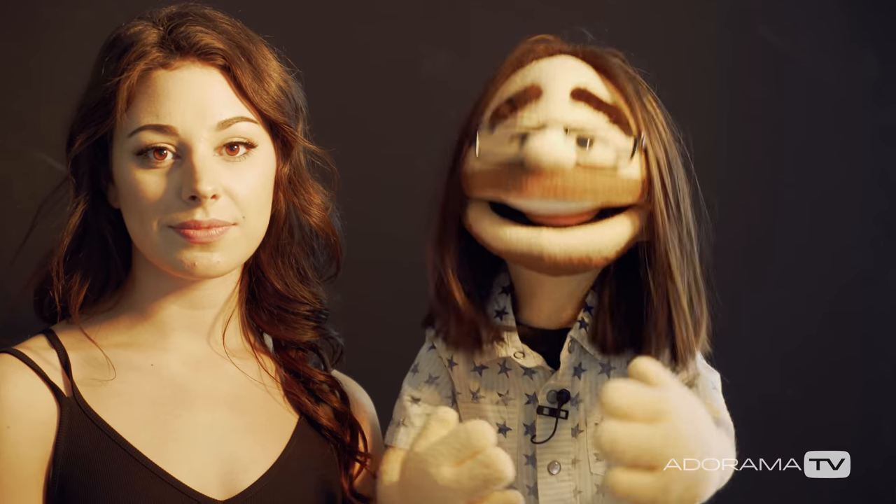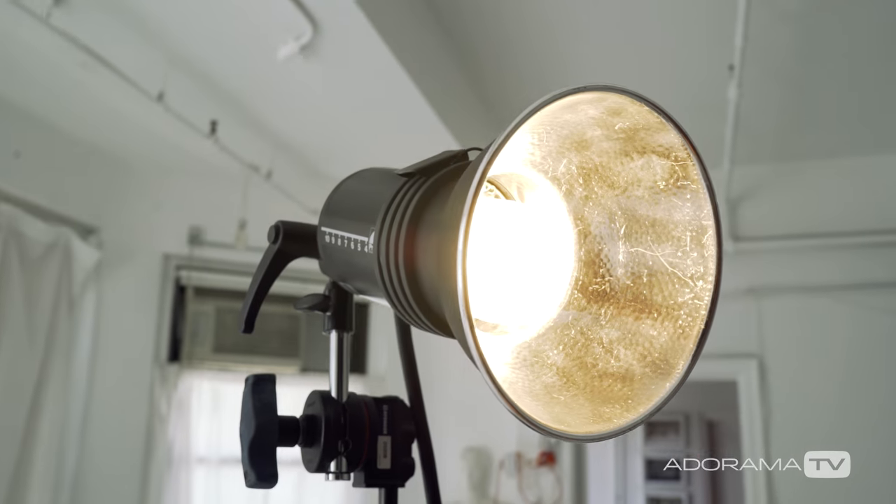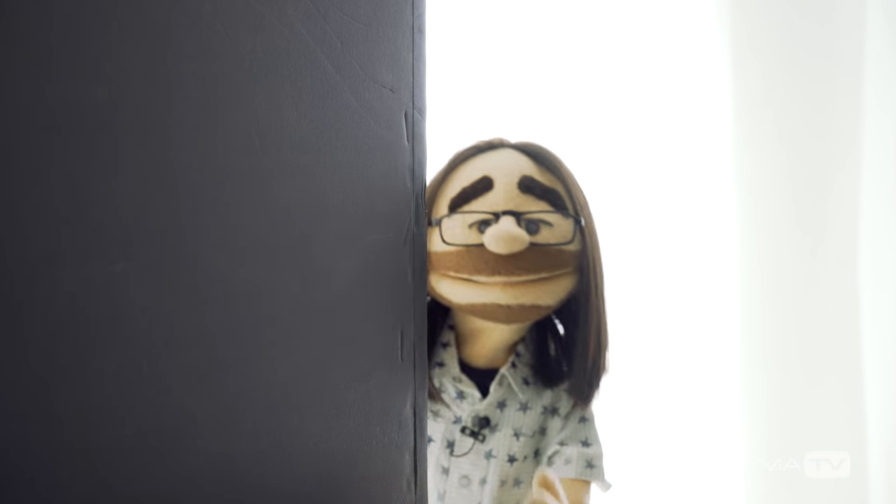For the second shot I decided to use the basic seven inch reflector that comes with most strobes. And I put a black background behind Erica. We're going to focus on the shadows on her face. We're creating shadows across her nose and across her cheekbones to create lots of shape in this portrait.